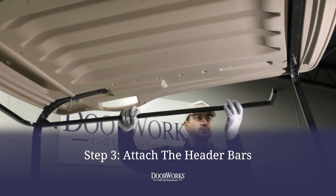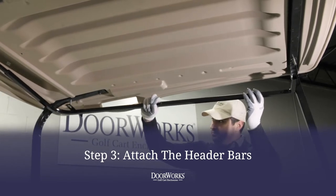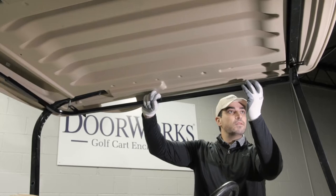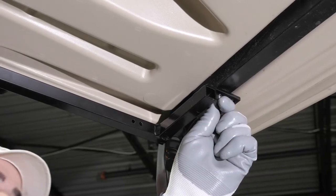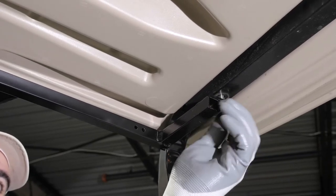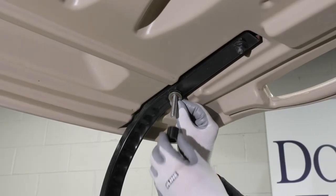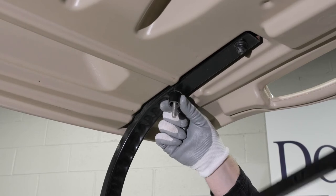With the bolts dropped into the holes, take your driver side header bar and secure it in place. Be sure that the key stock is in the rear facing the passenger side and hand tighten the nut on the front tab. With that done, add the washer and 7/8ths spacer to the rear connection point and hand tighten the nut.